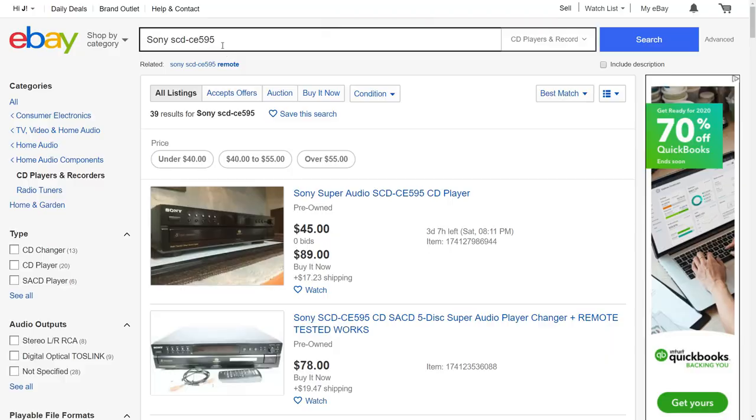The one that caught my eye was this Sony five-disc CD changer player. The description said it didn't work, or that the disc tray had trouble opening at times. I was able to see the model number in the photos, so I headed over to eBay and looked up some comps.